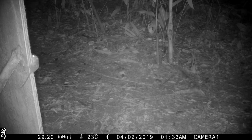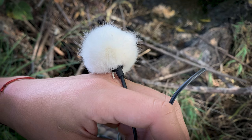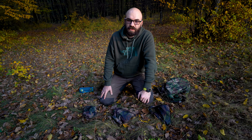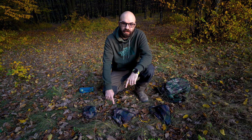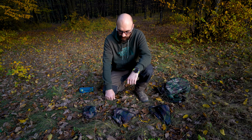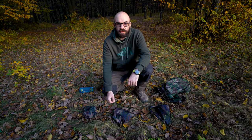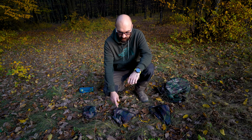I lost a couple of microphones in the rainforest to rodents — they find the cables irresistible, so they'll gnaw through them. I think they're more attracted to lighter-colored furry windshields, so if you can use black or dark colors, that helps. If you only have one recorder and one pair of microphones, you might not want to leave them out without being there. There's also the consideration about humidity, heat, and the effects of weather generally over your equipment.